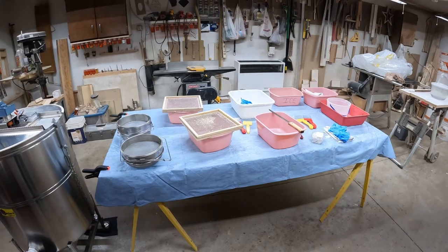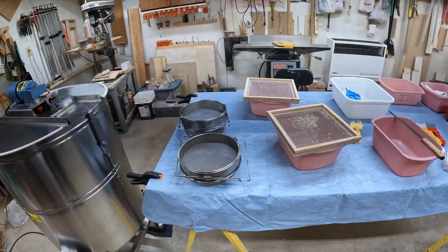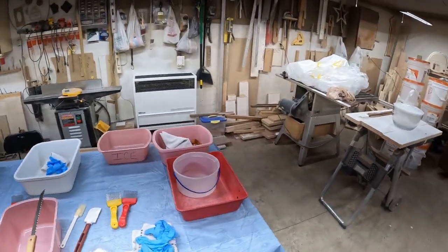These are the stations for cutting the cappings off the frames. Got some strainers there. It's all set to go. We got all kinds of beekeepers coming with their hives, so it'll get pretty wild. See if we can find a place to set up a camera and capture all the action.